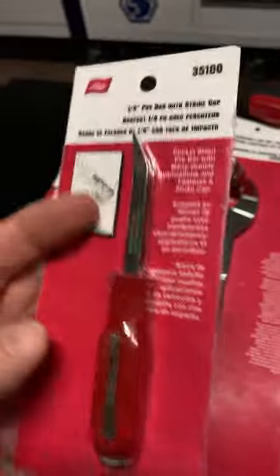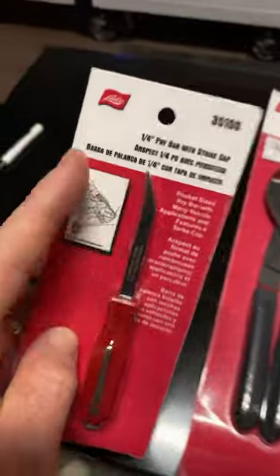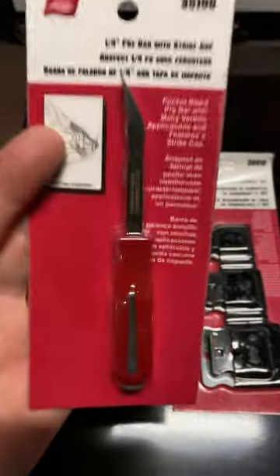We all love pocket screwdrivers and Lyle's taking it to the next level with the 35-100. The clip is on the side, that way it don't poke through your shirt or poke you in the chest, and they put a striking cap on it.